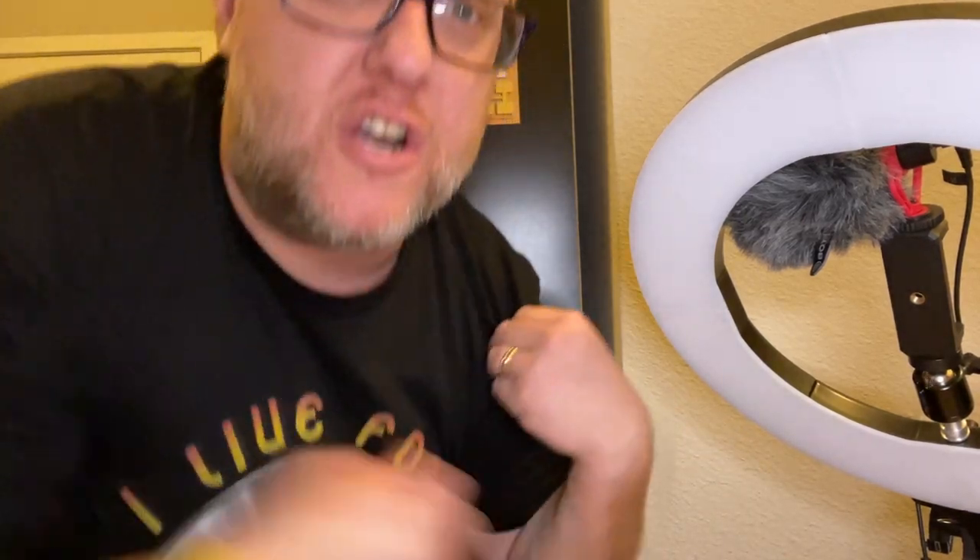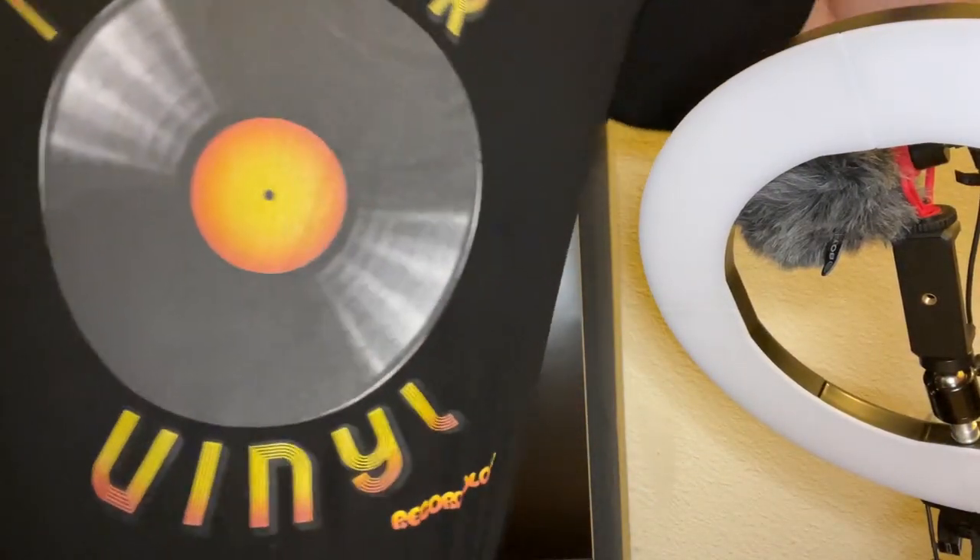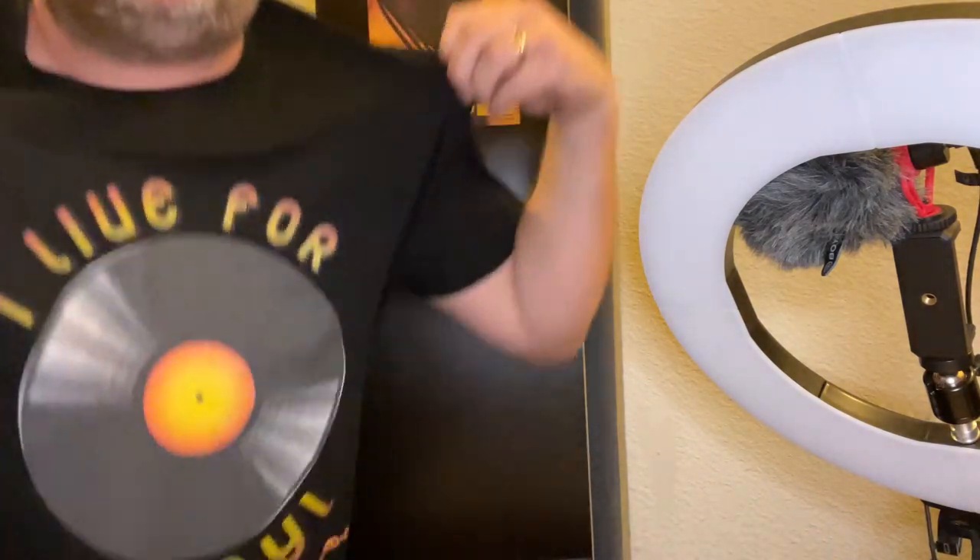Hey everybody, welcome back to Recordology. James, Recordology is dedicated to you and your daughter - thank you so much for your awesome message. A bit of a weird angle today because I want to show you the shirt. I bought my own merch - we have lots of cool shirts and awesome things for you to check out.